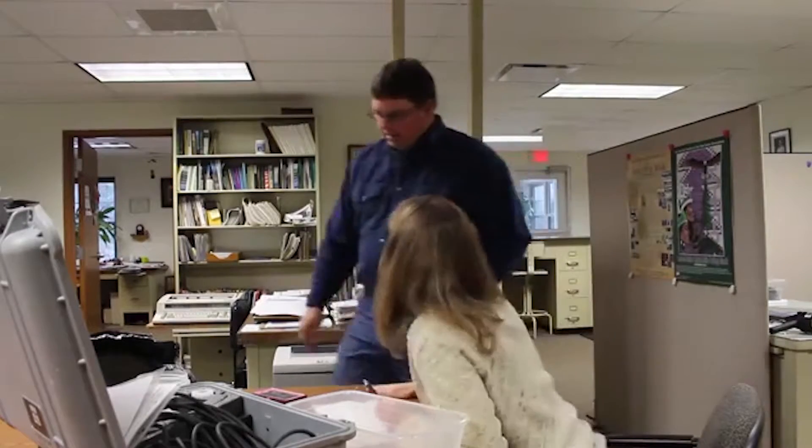Hey, how are you today? Good, how are you doing? Hi, I'm George. Good to meet you. Nice to meet you.